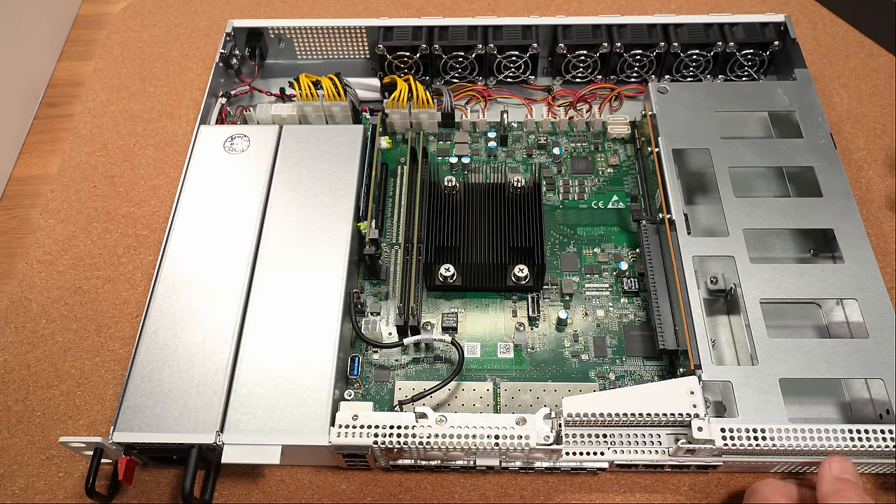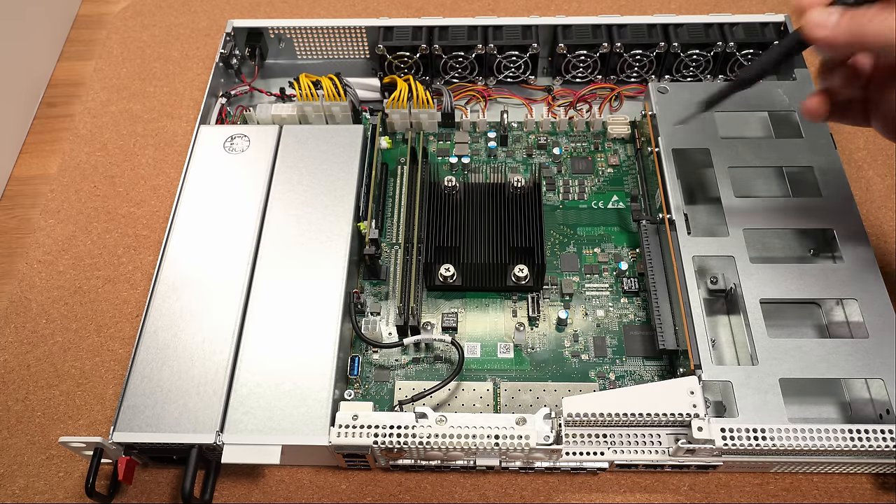The 8300 in this review is a demo unit provided by NETGATE. All opinions are my own, and this video is in no way sponsored by NETGATE, so let's get started.